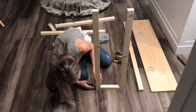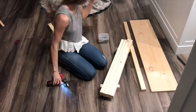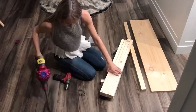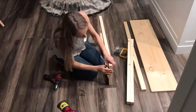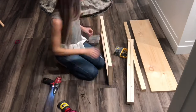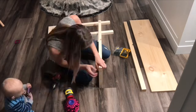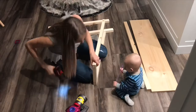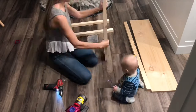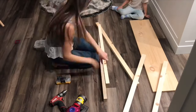After I cut out all the pieces I go ahead and put the bar table together to make sure I like the measurements before I stain and paint it. You want to put the leg pieces together — the two vertical leg pieces with the sides together — before you get the horizontal piece on.